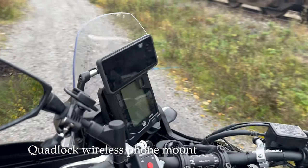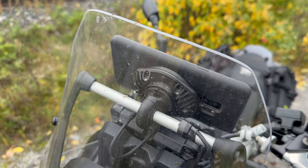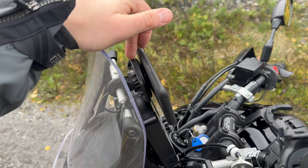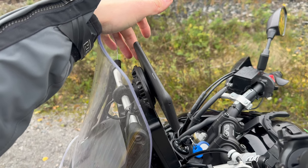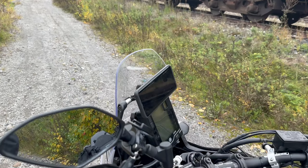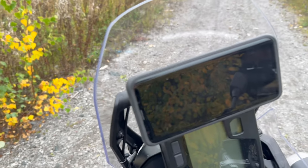I have a Quad Lock wireless mount for my phone that I use as a GPS unit. I would highly recommend it. What I really like is that I can use the wireless charger underneath the phone — on heavy rainy days this charges the phone just fine, whereas if I try to charge with a cable it says the port is wet and won't charge. So that's a key reason to get the wireless charger pad. I've also got a USB cigarette lighter plug to power the wireless charging.